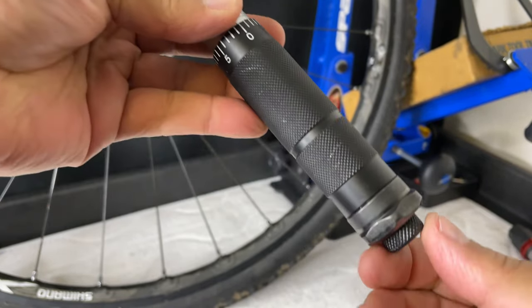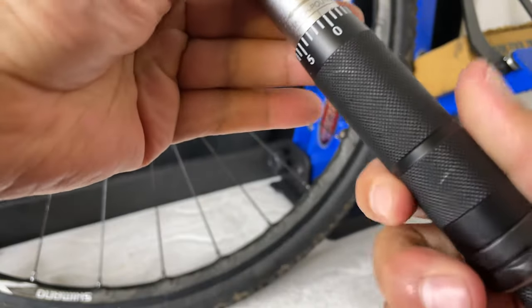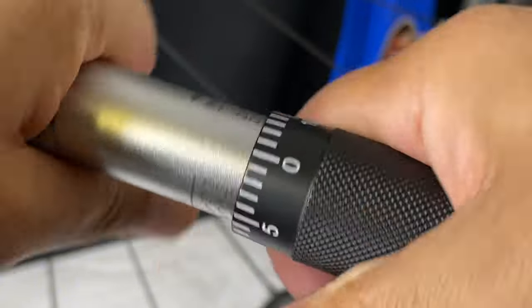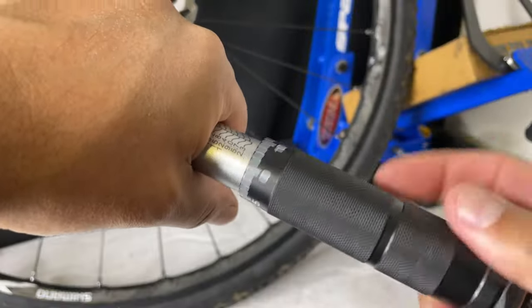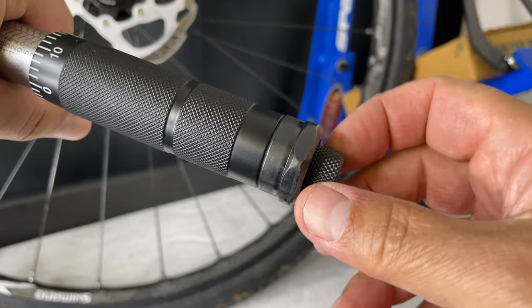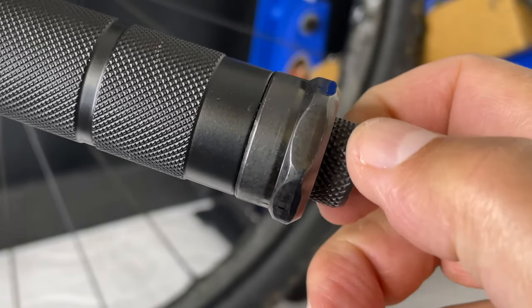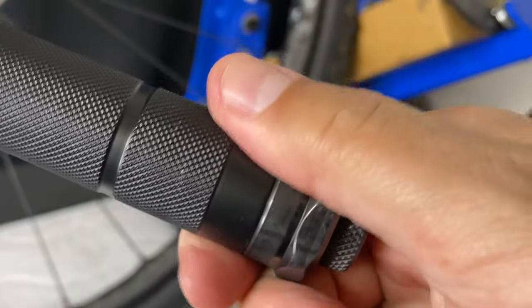So when we're done, do we just toss it? No. To store our torque wrench, we release all the tension off first, like I'm doing here. It's all off, and then we bring it up to the minimum and tighten it back up. There's no torque on it because there's a big spring in there. We bring it to the minimum, tighten it up — that's the way we're going to store it.